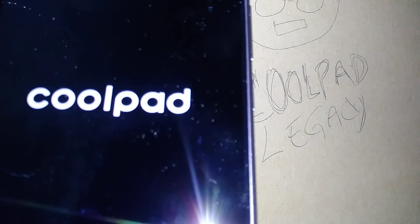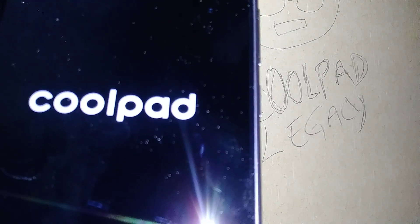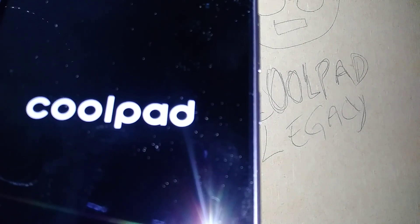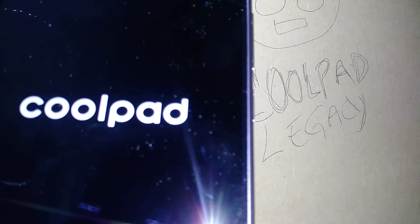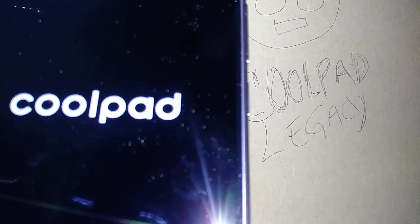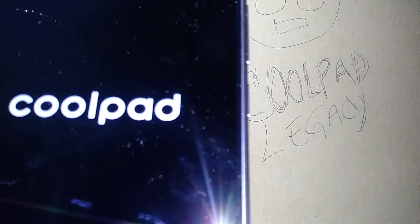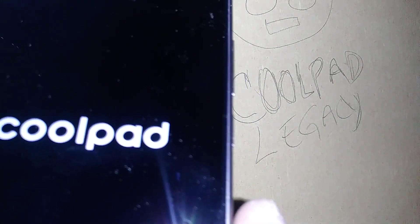In case your phone gets stuck on the Coolpad logo and doesn't reach the initial setup screen, I recommend long-pressing the power key. Since you won't be able to access Settings to perform another factory reset, you'll need to do a hard reset using the phone's physical buttons. I'll leave a link in the comments for how to do a factory reset when you can't access settings — this also applies if you forgot your lock screen password, pattern, or PIN.